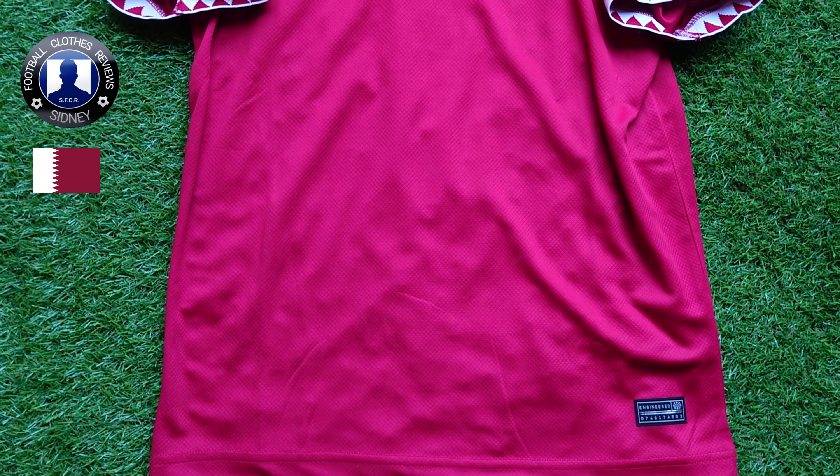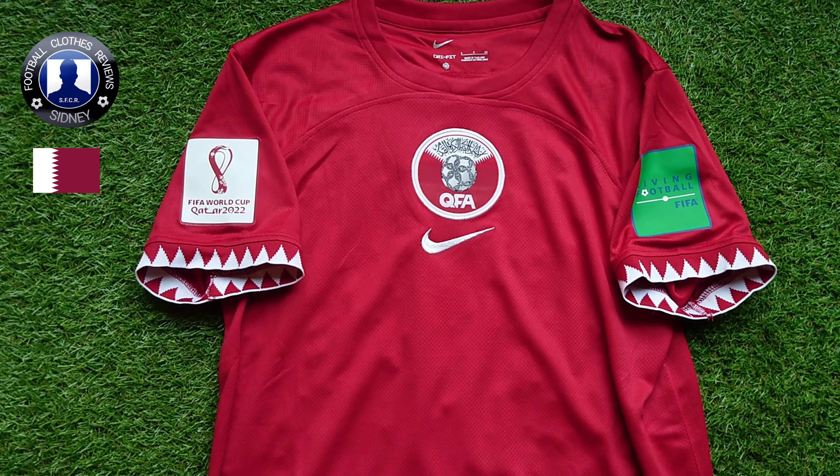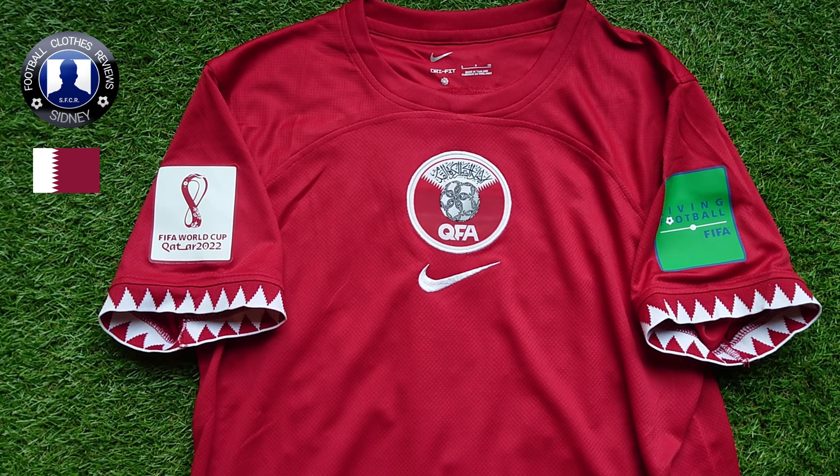Hi everyone, my name is Sydney of CR and welcome to another review video. In today's video we're going to take a closer look at this Qatar home jersey for the World Cup 2022 in Qatar.